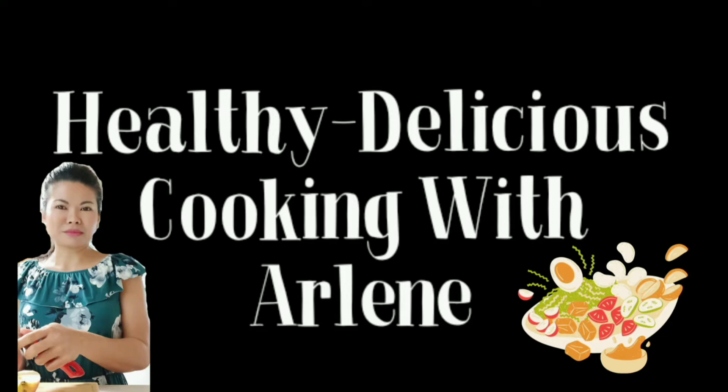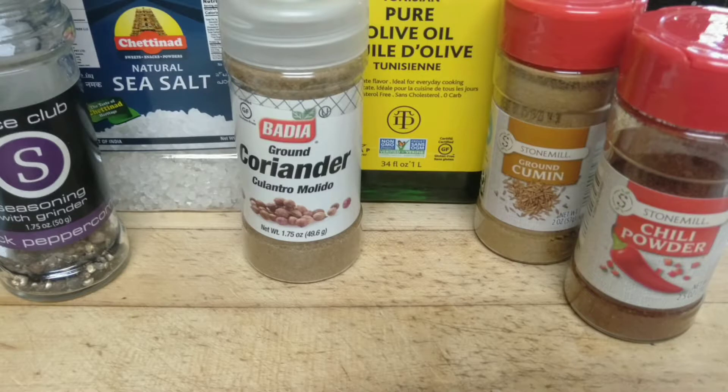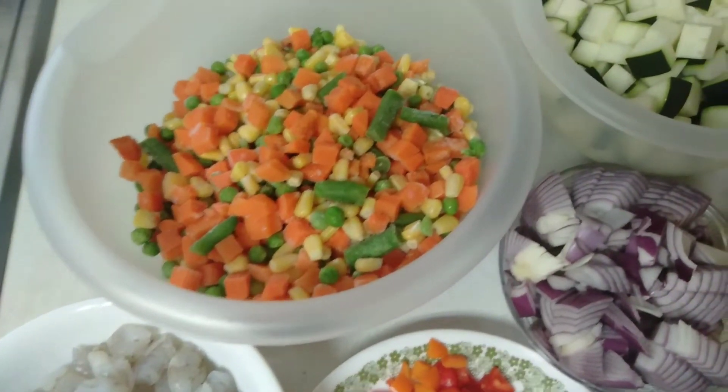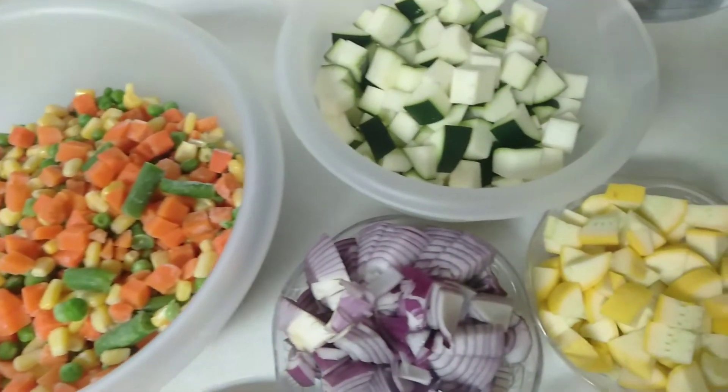Hi, welcome to Healthy Delicious Cooking with Arlene. Today we will make a simple shrimp soup and these are our ingredients. It will all be listed in the description section below.